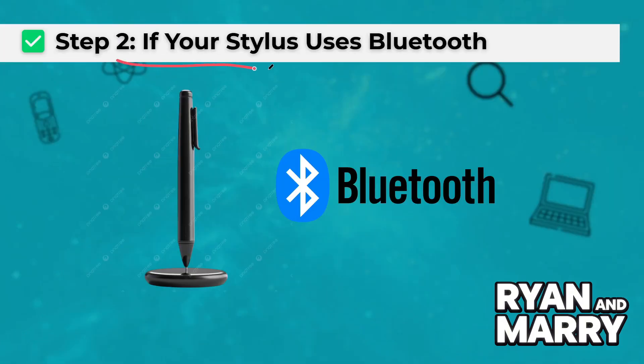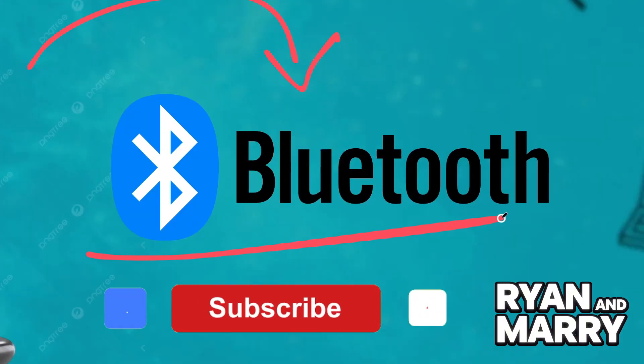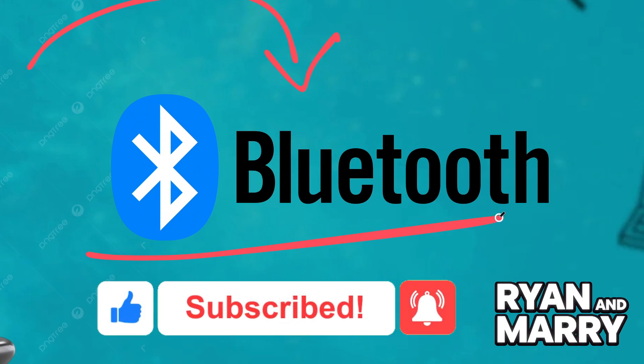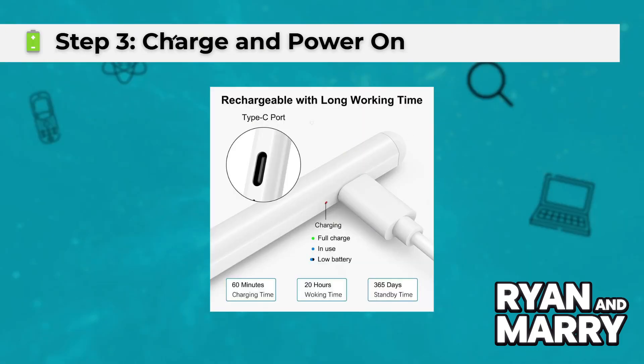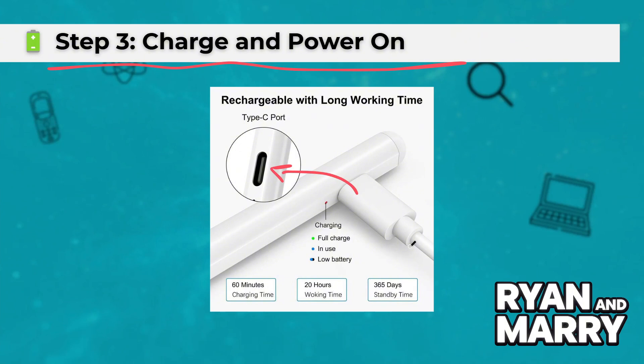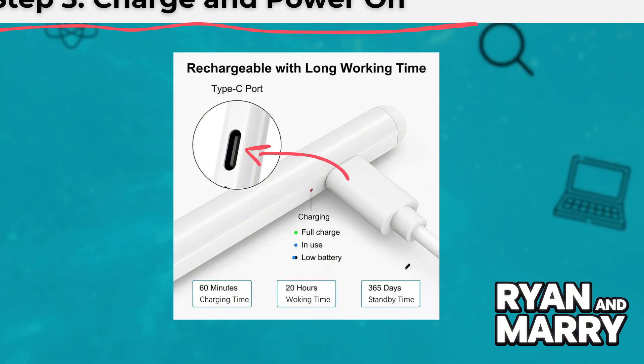Step 2: If your stylus uses Bluetooth. If it's an active stylus with Bluetooth, here's how to connect for better features like shortcut buttons or pressure sensitivity. Step 3: Charge and power on. Make sure the stylus is fully charged, then turn it on — usually that means pressing and holding a button for a few seconds.